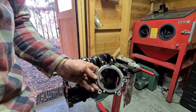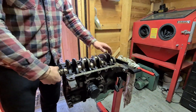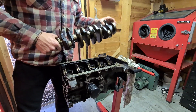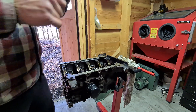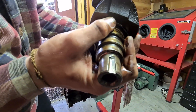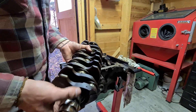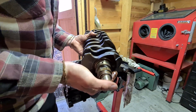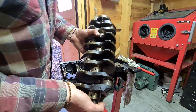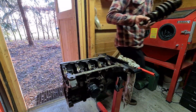Now that this thing is out we can take out the crank. It's a bit sad that the woodruff key is completely worn out, as you can see. The crank itself is in very good shape, so maybe there's a way to repair this, but I'm not sure yet. I'm probably going to end up using another crank in this engine. So there we go — crank is out.